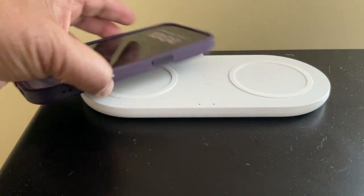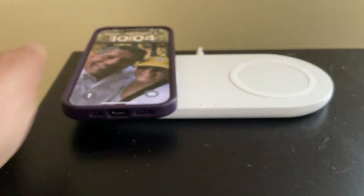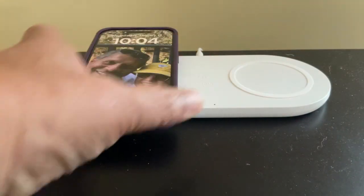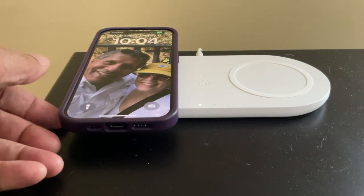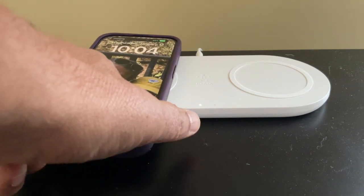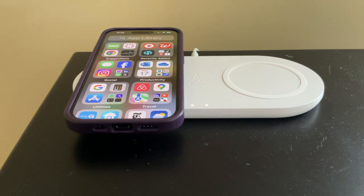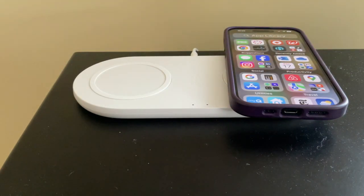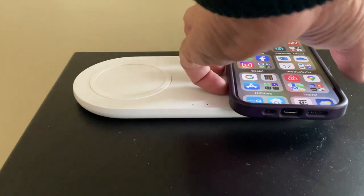So if you try dropping it on, it doesn't quite connect. If you finagle with it, you will get a connection — go further back. It does seem to connect sometimes, but it's inconsistent.